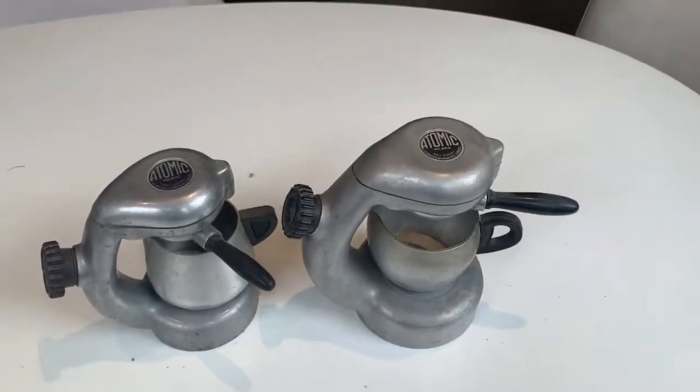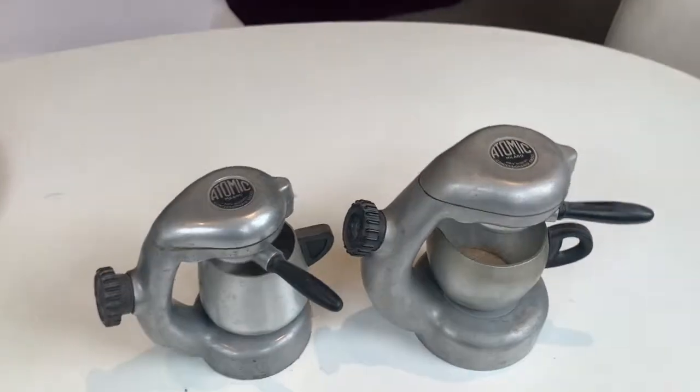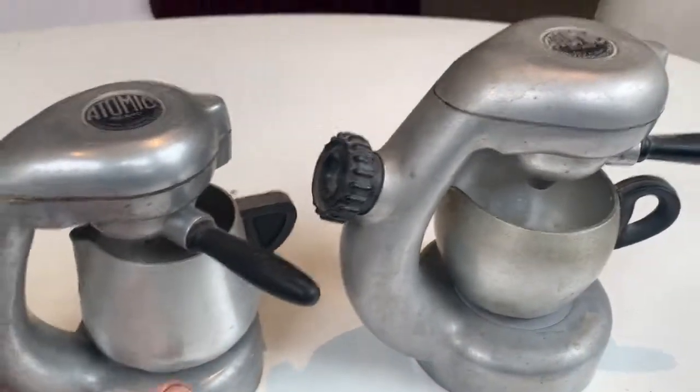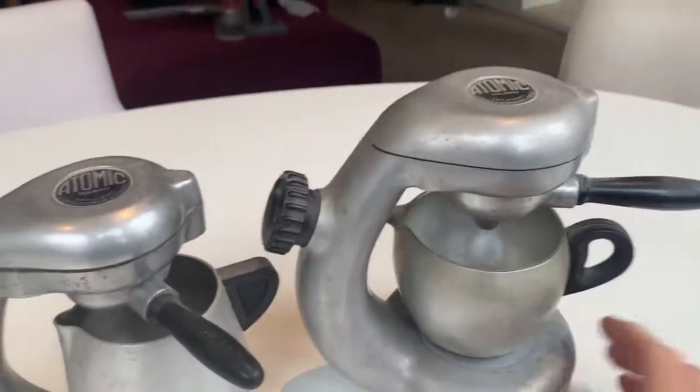Somebody just emailed me and said, have you ever disassembled a flat top atomic? And the answer is no, I haven't. But I've got several of them and I'm going to disassemble one now to see what it looks like inside.